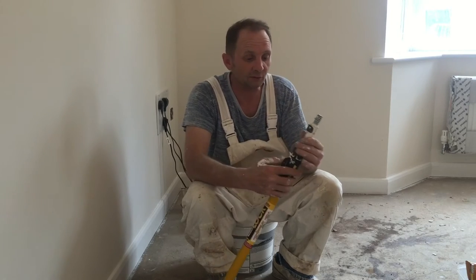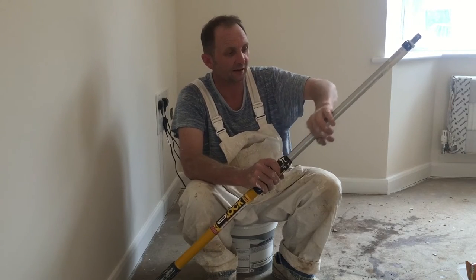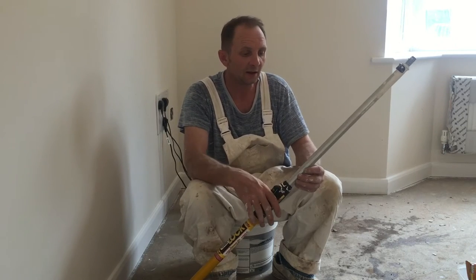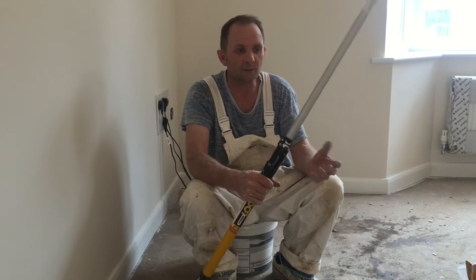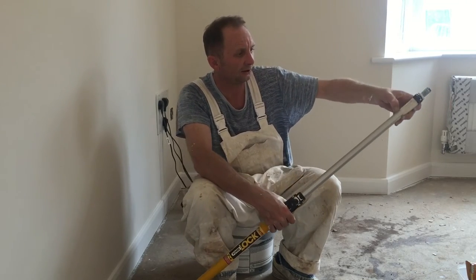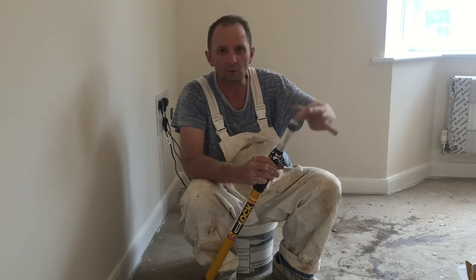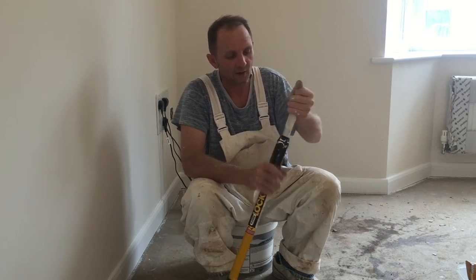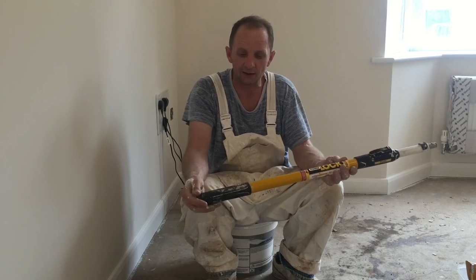Like with any roller pole, if you tend to use it at a certain height all the time, this aluminium bar here just gets absolutely caked in emulsion. Periodically what I do — which I did last night before this video — I just soaked it in the bath and then got a scouring pad and got most of it off. You can see there's still a bit left at the top. Otherwise you get to the point where it just won't go down.